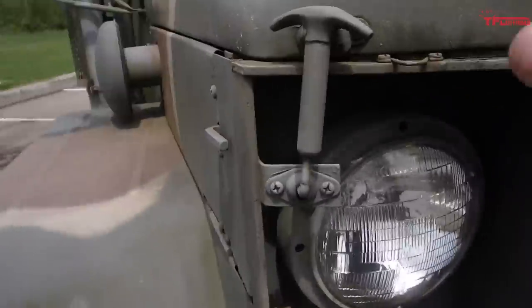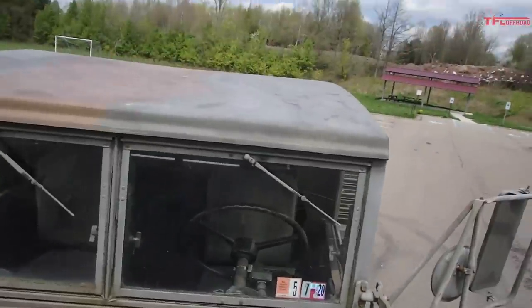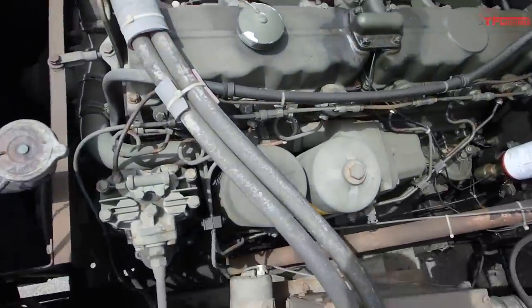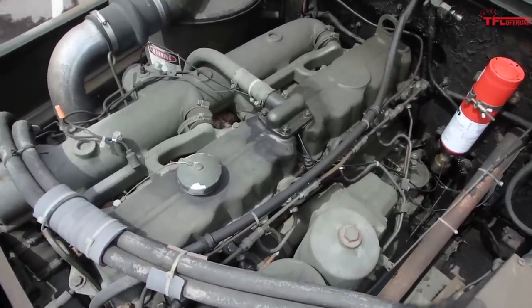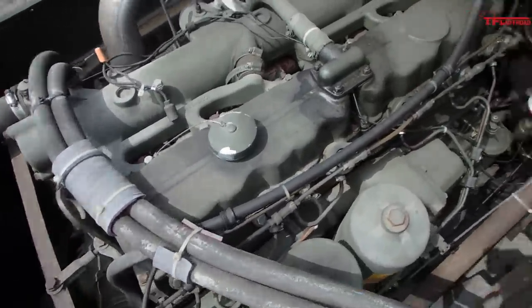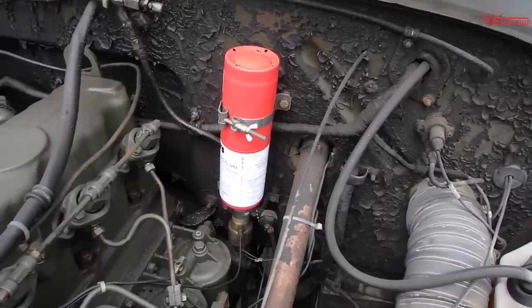I'll start with the engine. Have to climb up on the bumper to get it open. This engine is an LDT 465-1D turbocharged multi-fuel. It's a six-cylinder inline-six, 478 cubic inch, puts out about 130 horsepower and about 350 foot-pounds of torque. This orange bottle is your ether injection — that's for cold starts. This truck absolutely needs ether to start at any temperature below 40 degrees. It won't do anything without it.